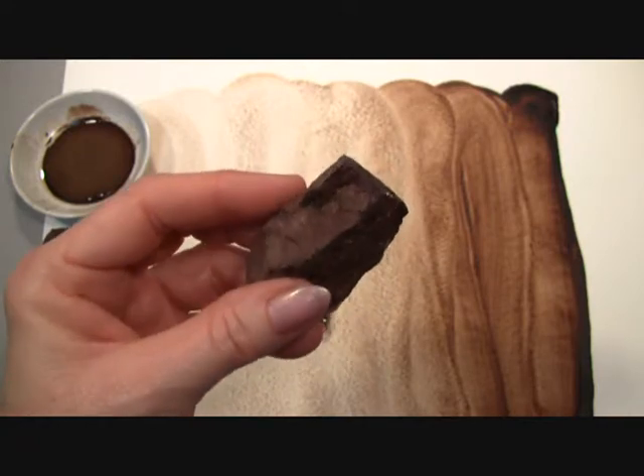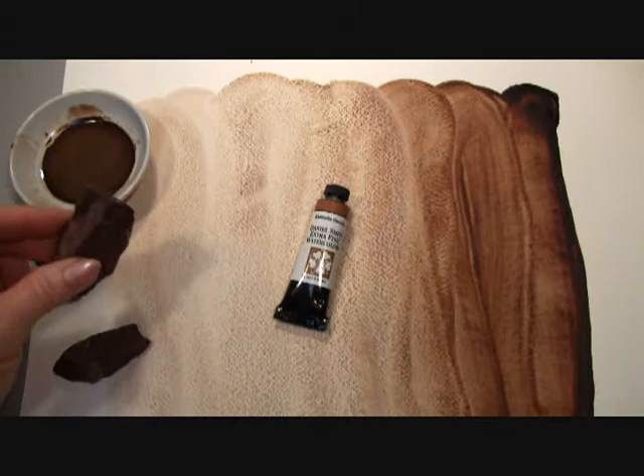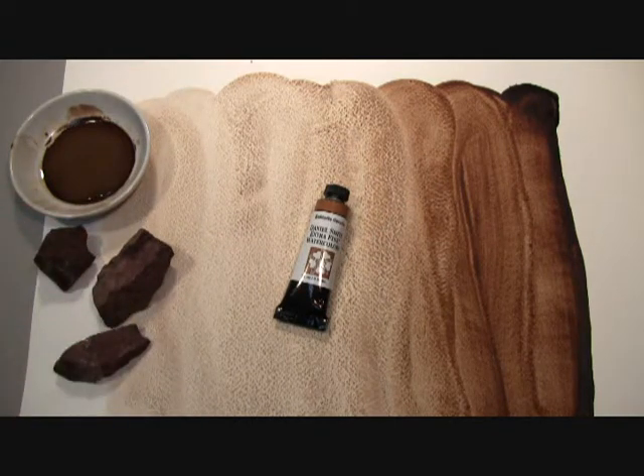As you can see, it's a rather humble looking ground rock or mineral. But when finely ground and made into a watercolor, it's transformed into a rich chocolate brown that granulates beautifully in washes.